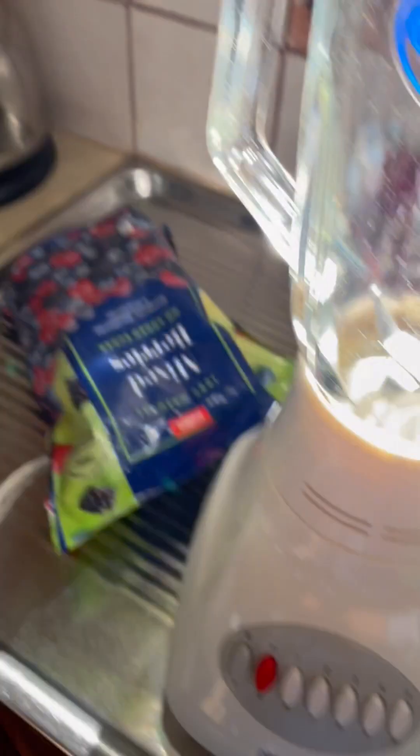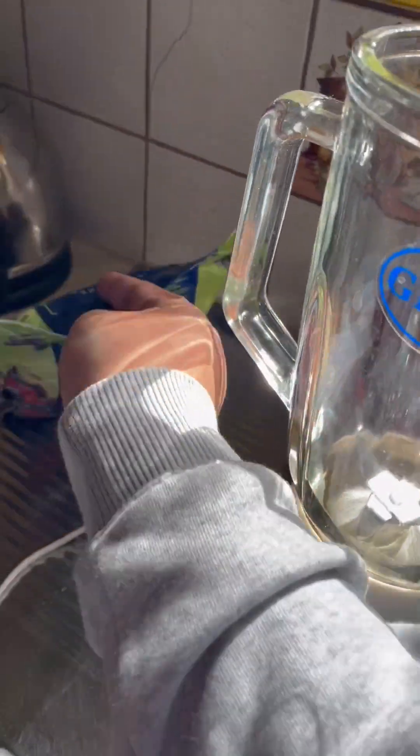You need mixed berries, milk, vanilla ice cream, and whipped cream, and a blender too, just because you need a blender so you can blend stuff.